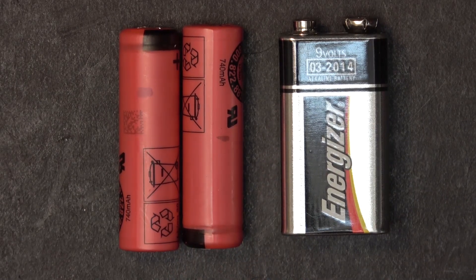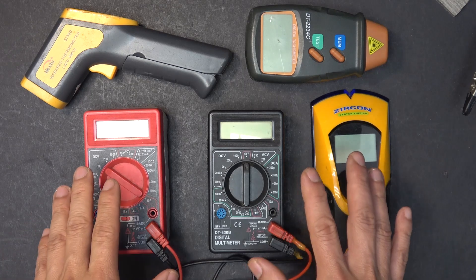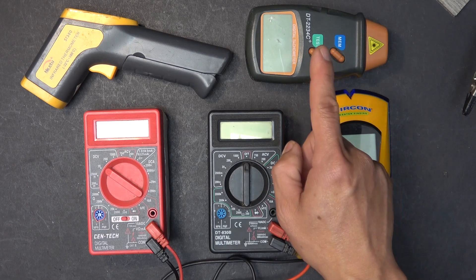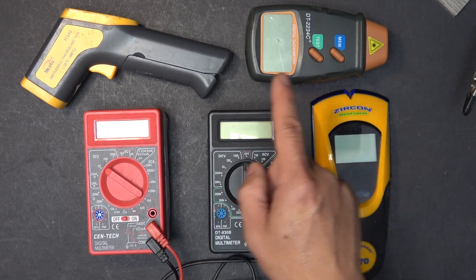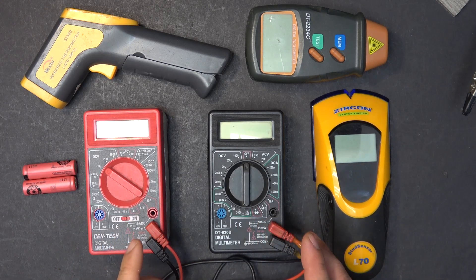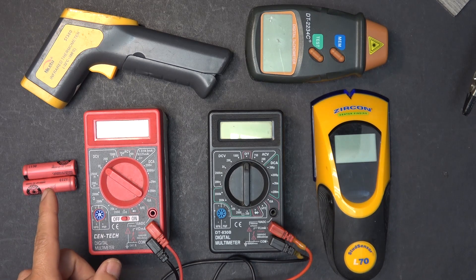The only difference is a 9-volt battery is disposable — you throw it away after you're done. This is rechargeable. There are a lot of devices that use 9-volt batteries; this is just a small sample. The most common devices are a multimeter, a stud finder, a digital tachometer, and a thermometer. I'm going to go over each one and show you how I modify them to use a couple of 14500 lithium-ion batteries.